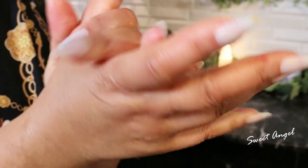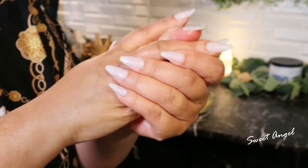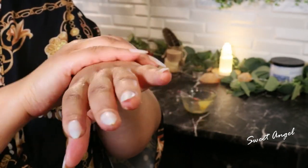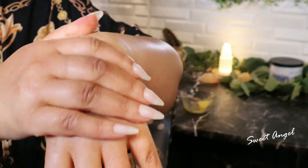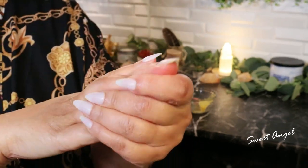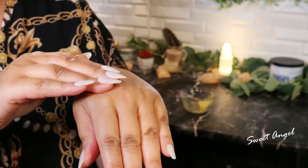Once you've rubbed it on briskly, just let it sit for a few minutes — 15 to 20 minutes, or as long as you like. If you also want to, you can wear gloves, which is optional — it's all up to your choice. Now rinse this off with mildly warm water and then pat dry.